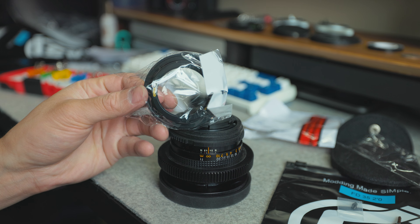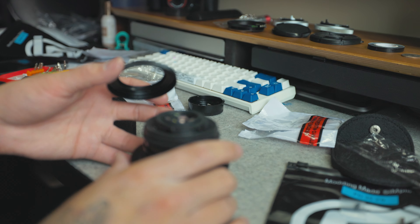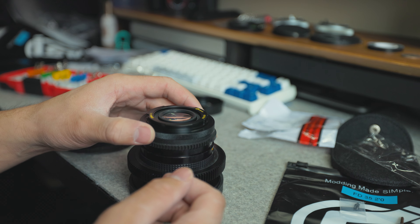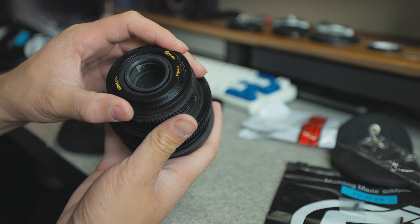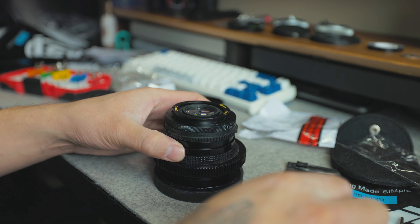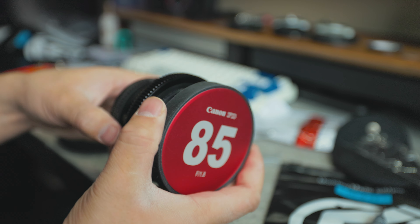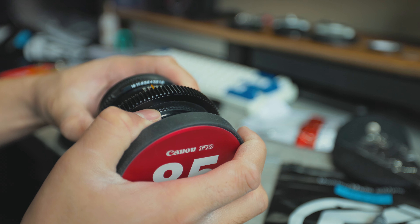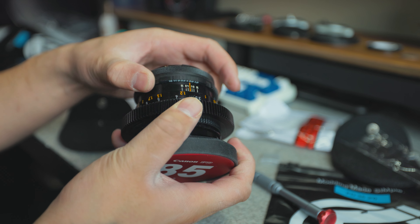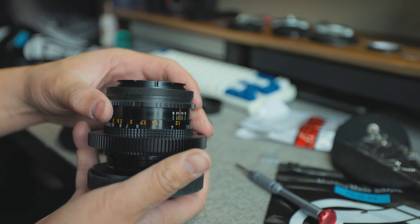So I'm going to take this piece right here, which is the FD to EF conversion, place it right on top. We're going to line up the screws that are on the lens itself — you can see them when you're doing it. I'm going to line those up, put it right on top, and start screwing it in. That way we get a really nice declicked aperture ring, and after screwing them in everything is good to go. Testing it out, the aperture feels really nice — it is a little bit stiff in comparison, but it is declicked and able to be turned and controlled.